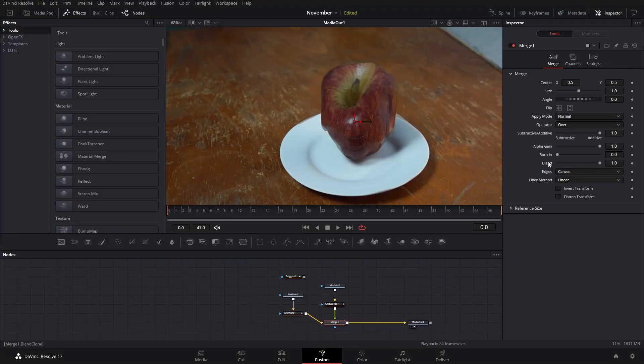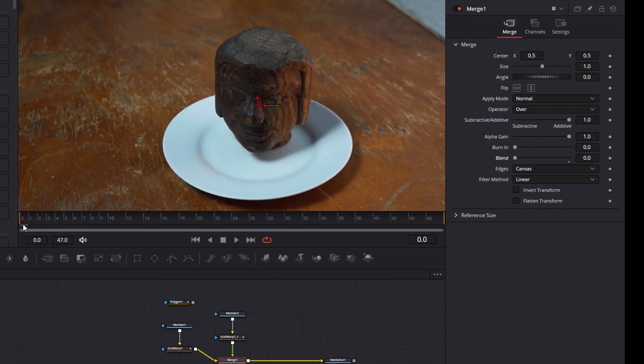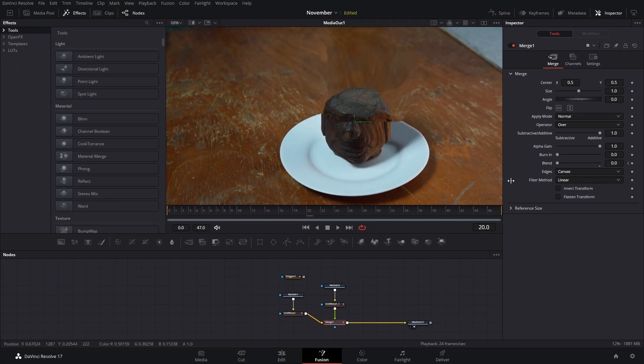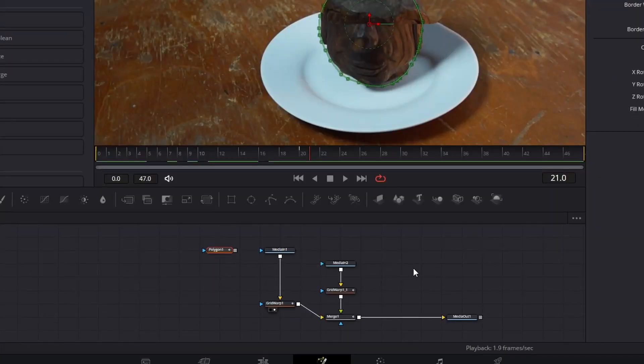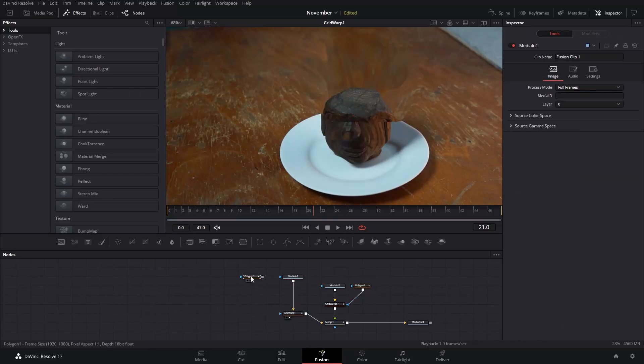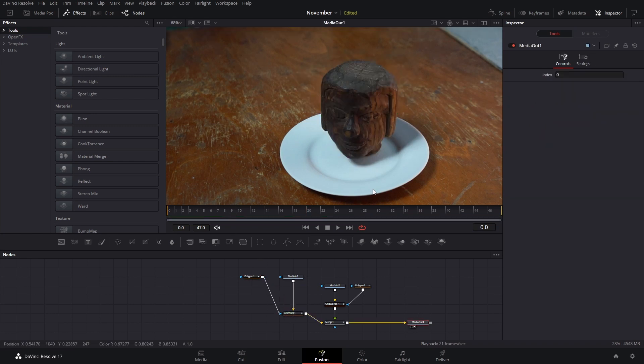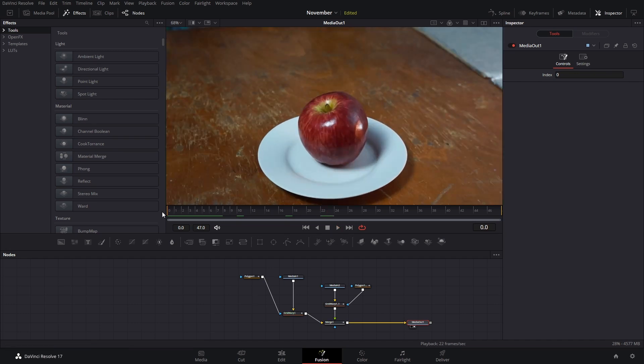Now we're going to bring the blending mode all the way to zero at frame zero, and go to frame 20 and set this to one. We're going to copy and paste this polygon and connect these to the second object, and then on the first object we can deactivate that mask transform. Now if we preview these we can see the transformation sort of happening and starting.